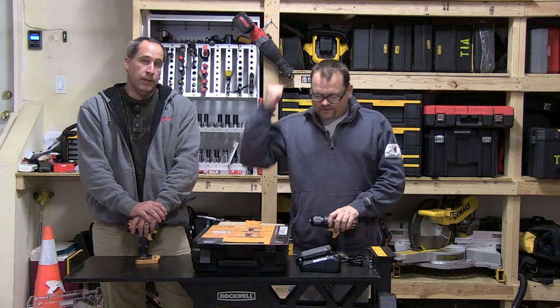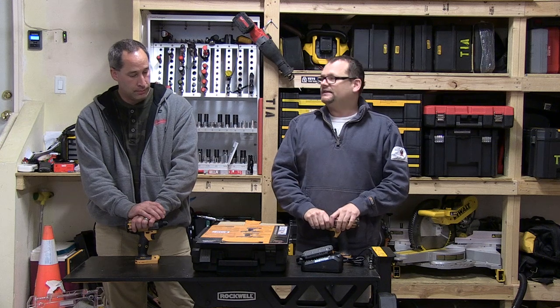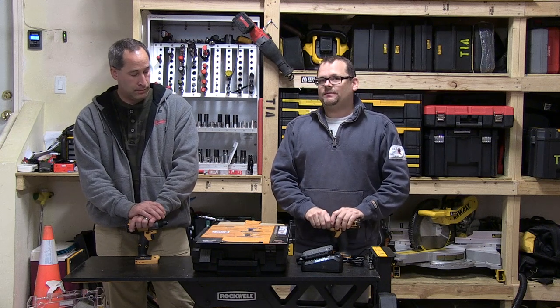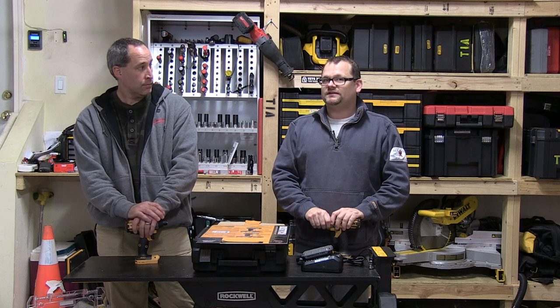ToolsInAction.com — today we're going over the Bostitch 18-volt drill-driver combo that is $189, available at Walmart. There's one on every street corner, so you can get it there.